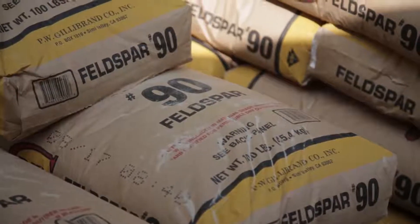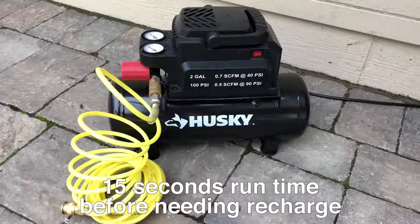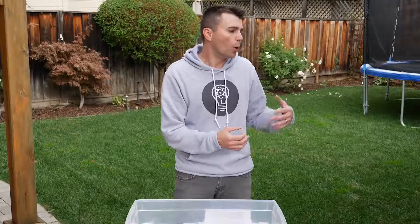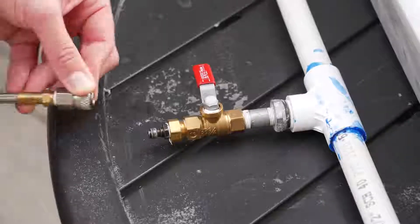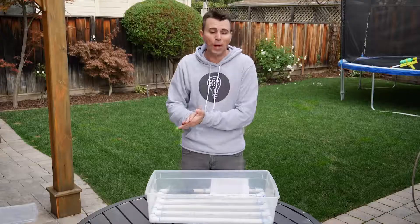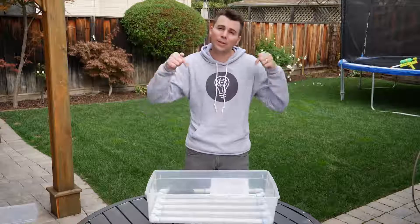Then fill your container with either fine sand, or we found glass beads worked really well. You can power it with a small air compressor like this, or you can just rent a large nitrogen container like this for about 30 bucks, and that will give you 10 minutes of run time. As usual, I will put a link to all of the parts I used in the build in the video description.